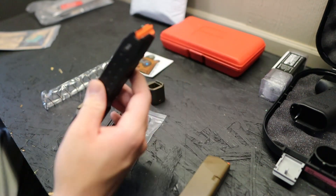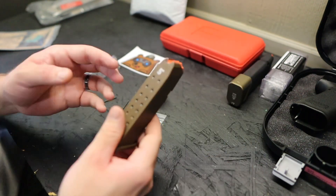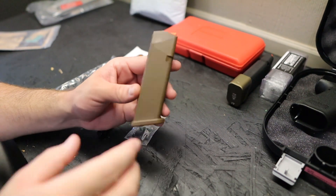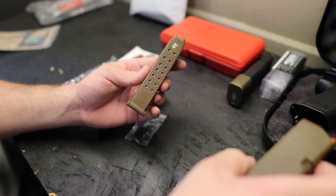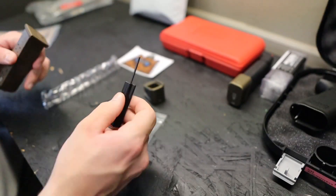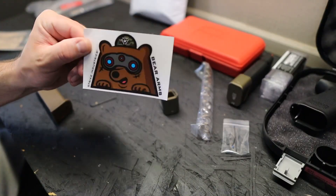The magazine I'm choosing for this install is a flat dark earth factory magazine — I think it ships with the Glock 19X in this colorway. My number one carry mag I'm leaving stock, but we're going to use this one. All you do is press the detent on the top of the floor plate using your glock tool.